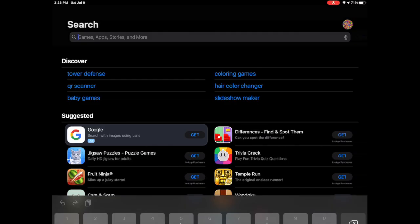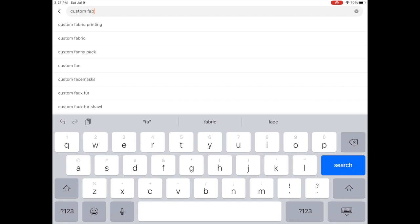I downloaded the Alibaba app, started playing around, and in the search bar I just typed in 'custom swimsuit fabric' or 'swimsuit fabric,' and all of these manufacturers pop up.